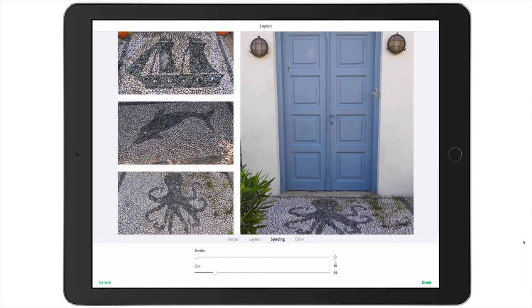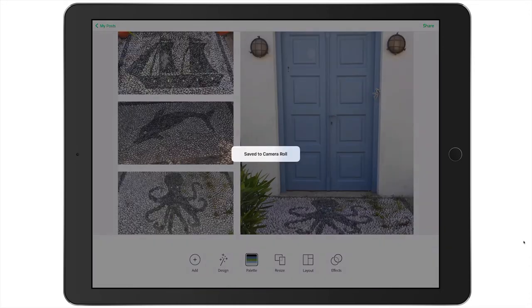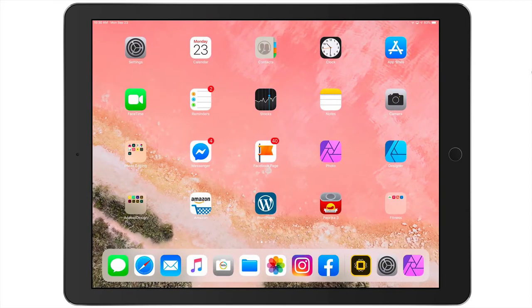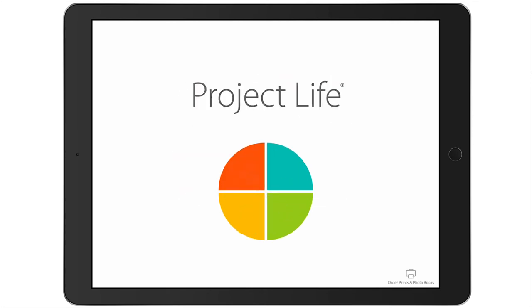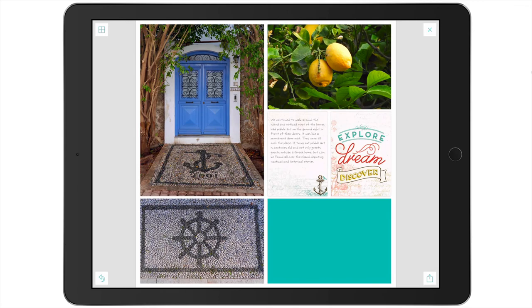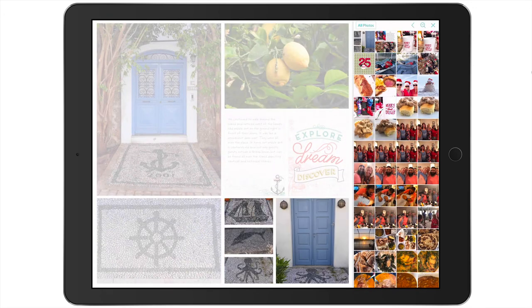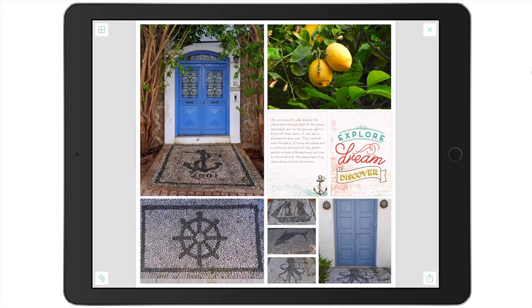I'm going to tap Done and then up here where I have Share, I'm going to tap on that and save the image to my camera roll. Now I want to place this collage into the layout I started earlier. Coming back to the Project Life app, I'll select that layout in progress, tap on the empty placeholder, go to All Photos, and select that collage. Now look — we have a nice collage on our page, and you can see that the gutters running through here are a pretty close match to the width of the surrounding gutters. I hope you enjoyed this video and will experiment with Adobe Spark Post when creating your Project Life pages. Thanks for watching.